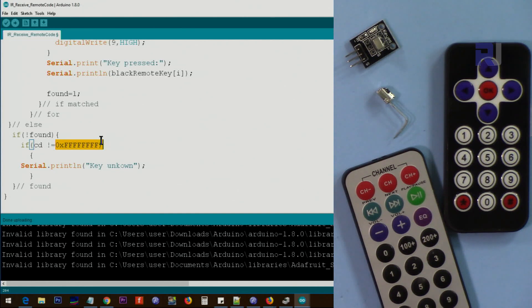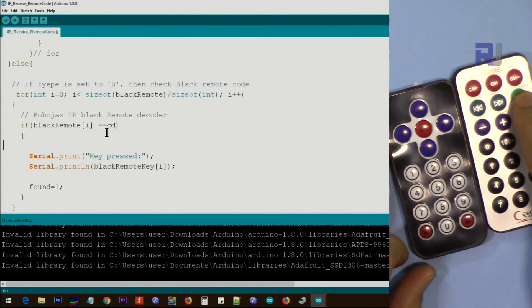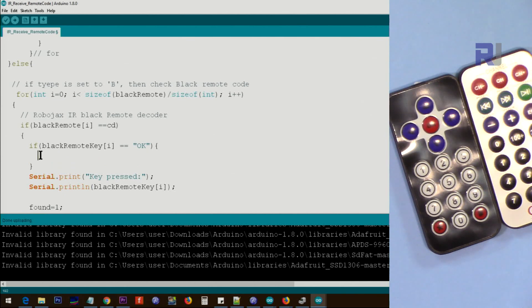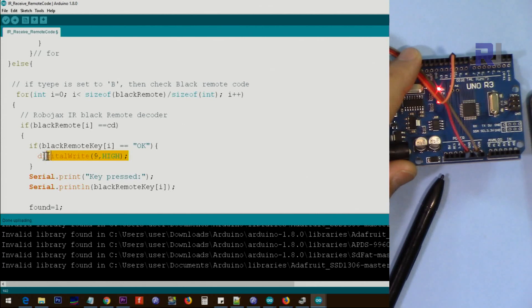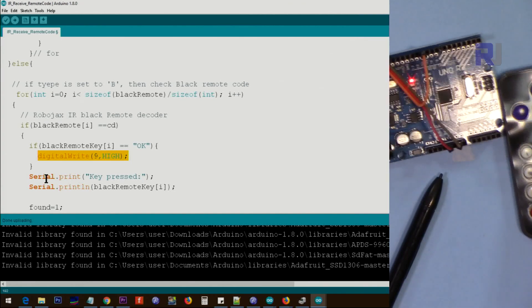If you want to take an action when a specific key is pressed — for example the OK key on the black remote — you add a condition checking if the decoded value equals 'OK', and inside that you can set a pin high, such as pin 9. This could drive a relay, a motor, or a light — whatever you want to control. You can put multiple conditions, one for each key, to perform different actions.